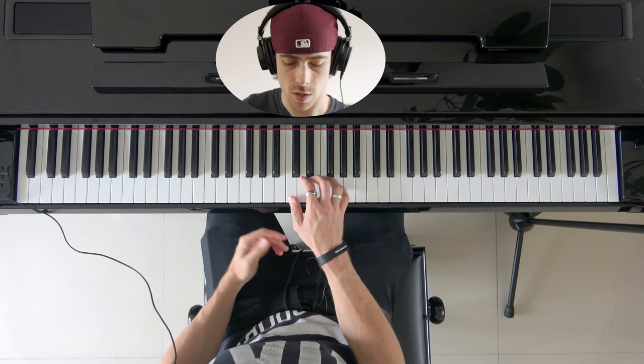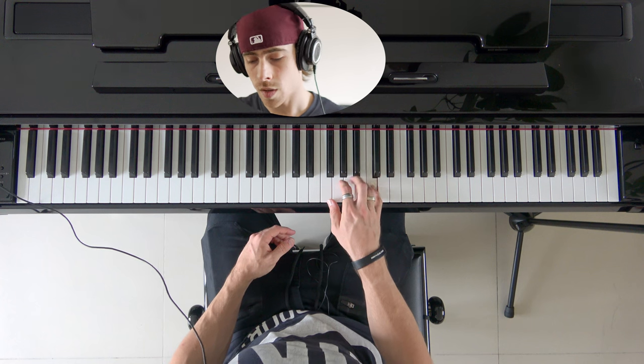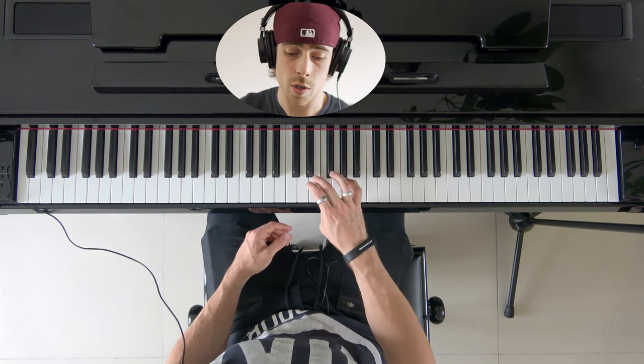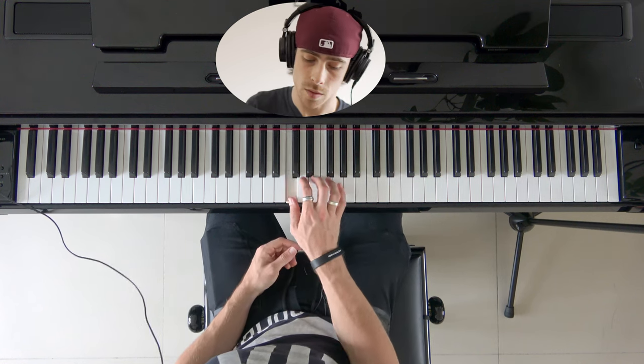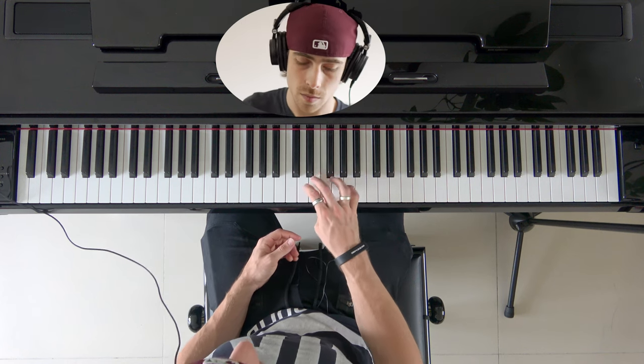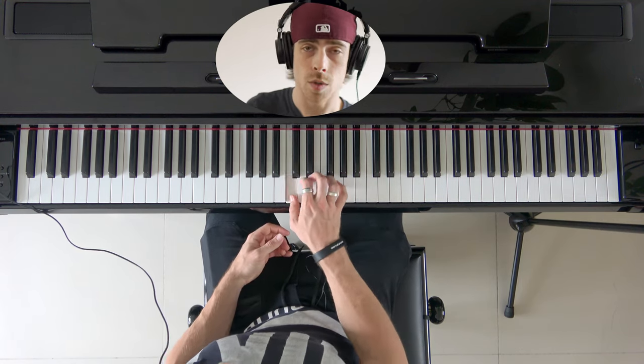Now if we connect that together, we go upwards to the C and then just go down as well — like this. Thumb goes underneath going up, then going down and over with the middle finger. Now connect them together, and you can go faster — or even faster.